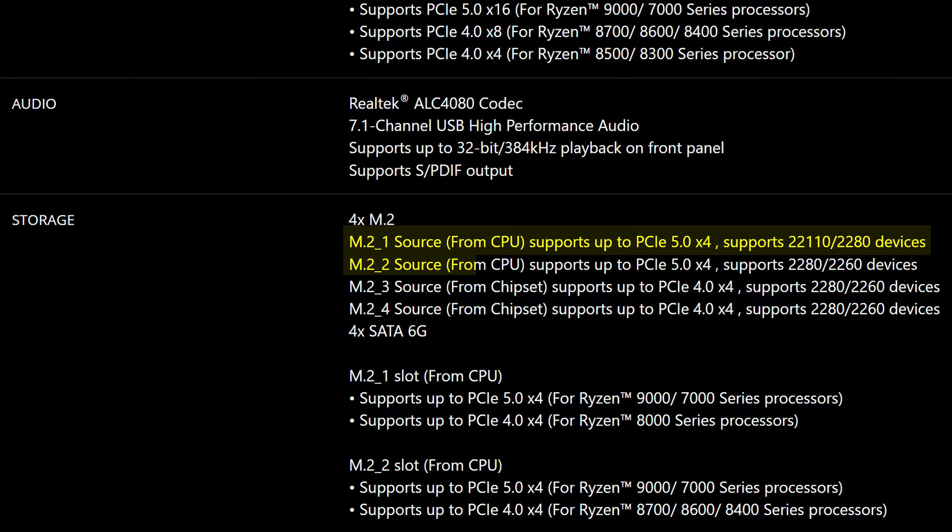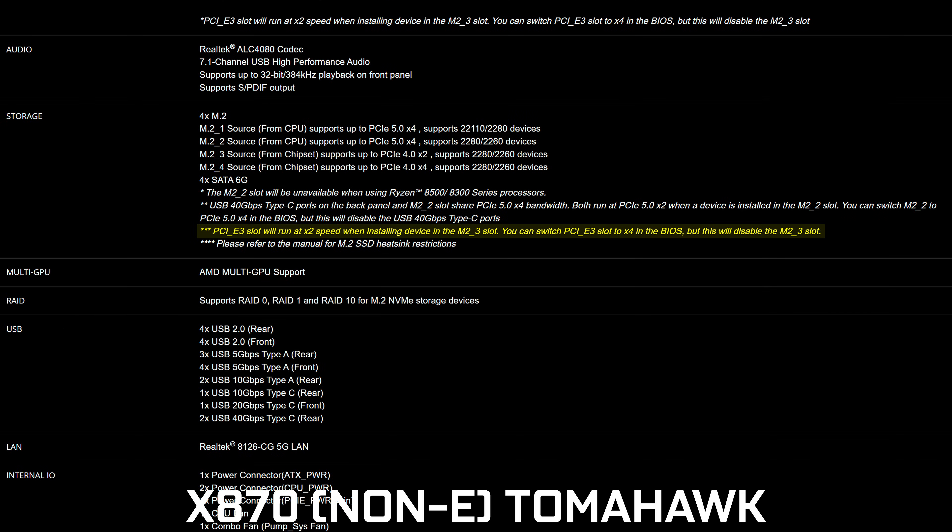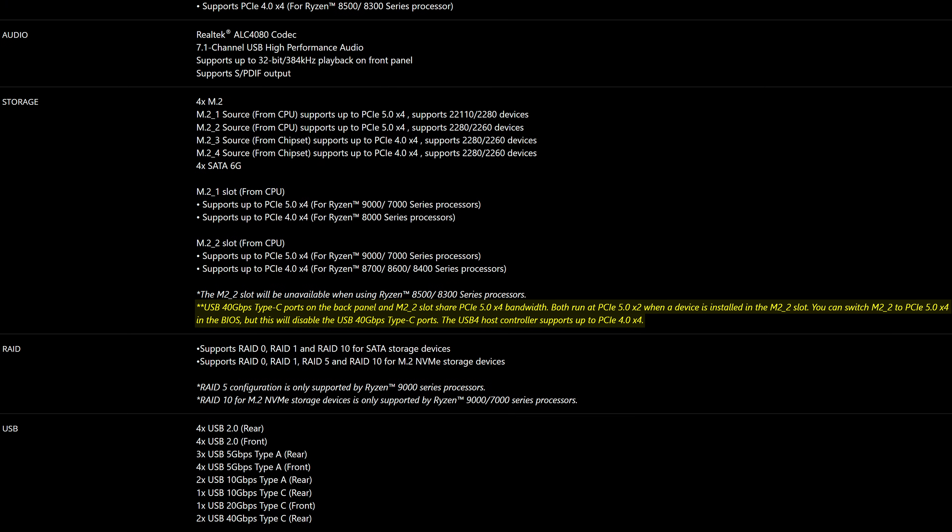The main difference we start to see is when it comes to storage. You still have two PCIe Gen 5 slots, but when it comes to the two Gen 4 slots, while before one of them had just two lanes, now they're both full 4 lanes, so you won't be missing out on half the speed on one of your drives. In addition, the third PCIe slot and the third M.2 slot no longer share bandwidth, unlike on the X870. Though one thing that still shares bandwidth is the fast USB Type-C ports at the back alongside that second Gen 5 M.2 slot, so just keep that in mind.